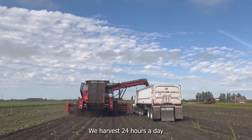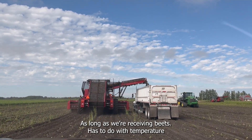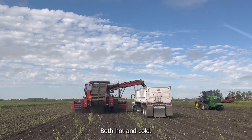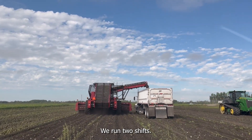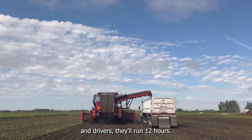We harvest 24 hours a day when we start our campaign. We run 24 hours a day — as long as receiving beets, it has to do with temperature, both hot and cold. We run two shifts, and most of the operators and drivers all run 12 hours.